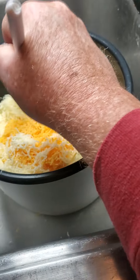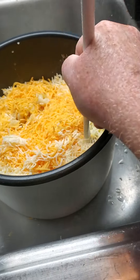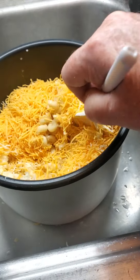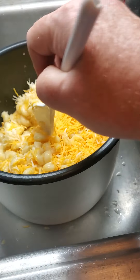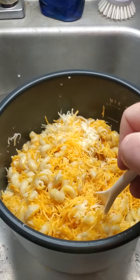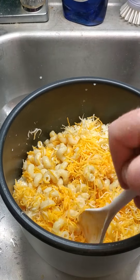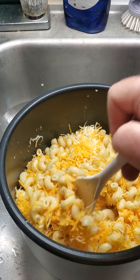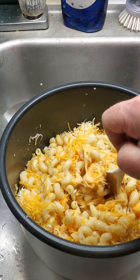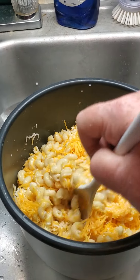There's enough residual heat in the pasta where we don't need to put it back in the Instant Pot to mix it through and melt the cheese. Now it's just a matter of some good mixing to get the cheese all down through the pasta so it can be melting. You can already see the cheese starting to melt.